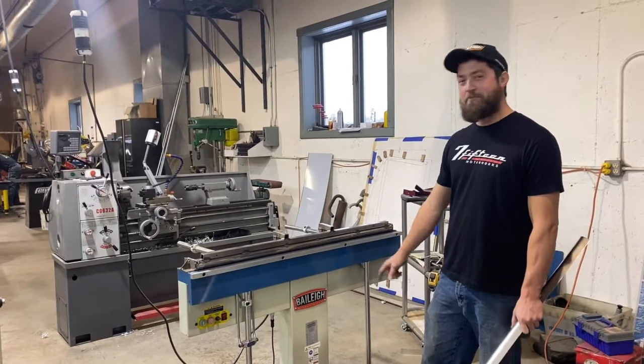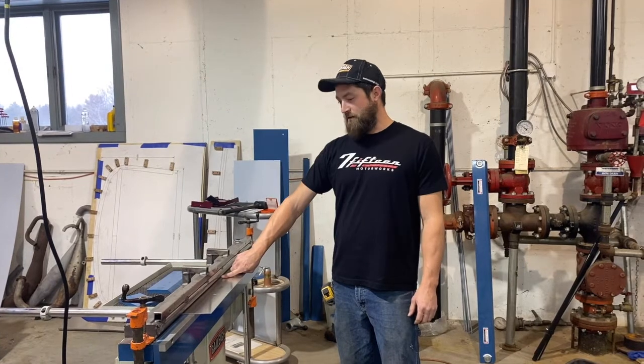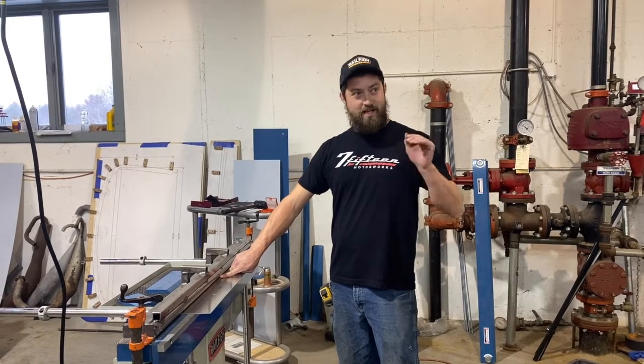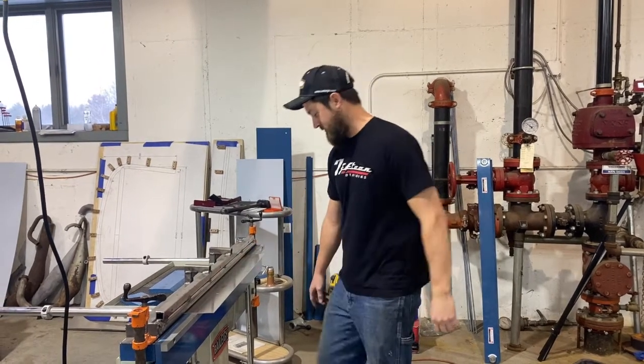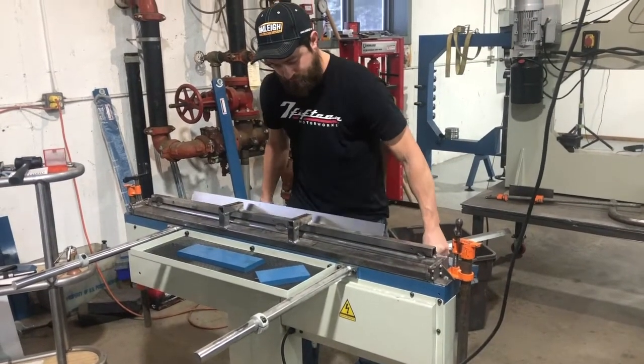We're using the Bailey Magnetic Boxing Camry. My first step is to bend this radius — it's the same radius as that chassis piece — to a 19.